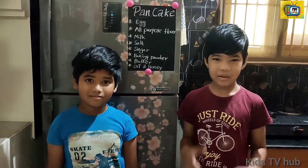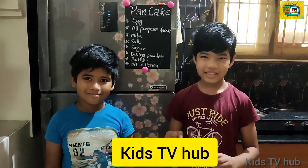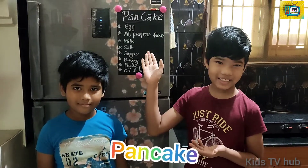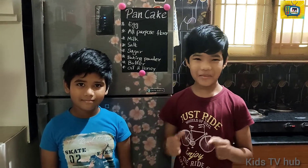Hi guys, welcome to Kipstee Hub. Today in Kipstee Hub we are going to see an amazing cooking recipe — pancake. Come on guys, let's go to the video.